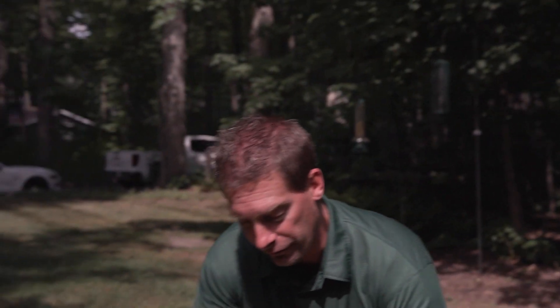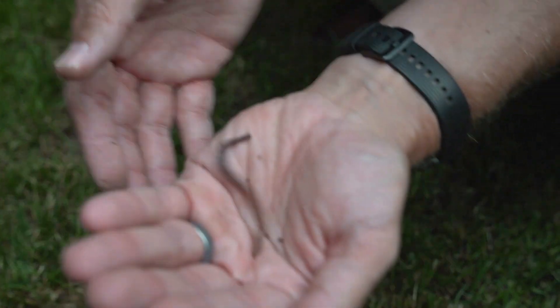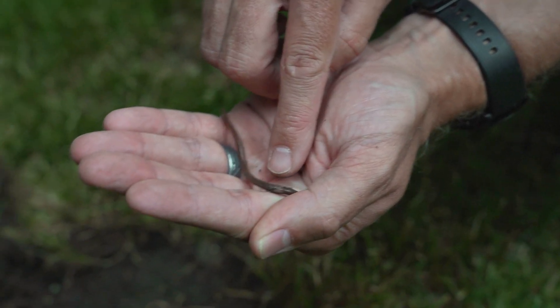The jumping worm can be distinguished from a common earthworm by a few unique characteristics. The first is when the worm itself becomes agitated — it has many snake-like movements, the way it jumps and moves about the soil. The other characteristic is an opaque white ring around its body.